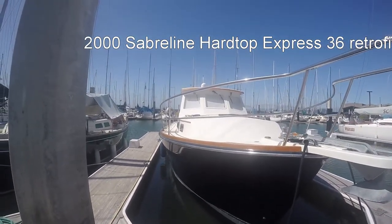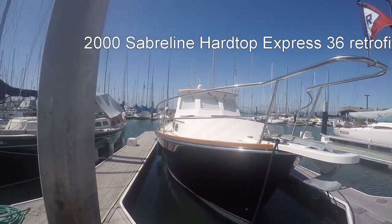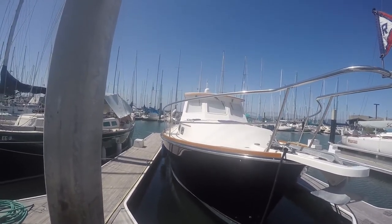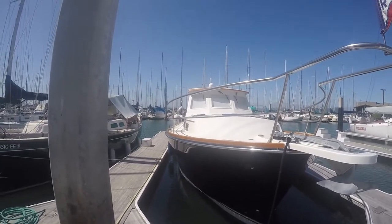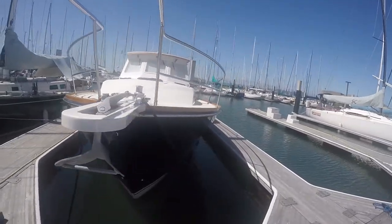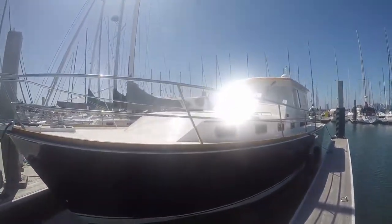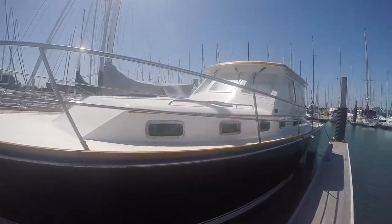Good morning from Richmond Yacht Club. This is our recently purchased 2016 Sabre Lion Hardtop Express. I'll take you through the outside — the non-skid all-grip has been redone on the topsides by the previous owner. We also have a couple of go-fast fenders provided by Scott Easton of Easton Racing and Rigging.